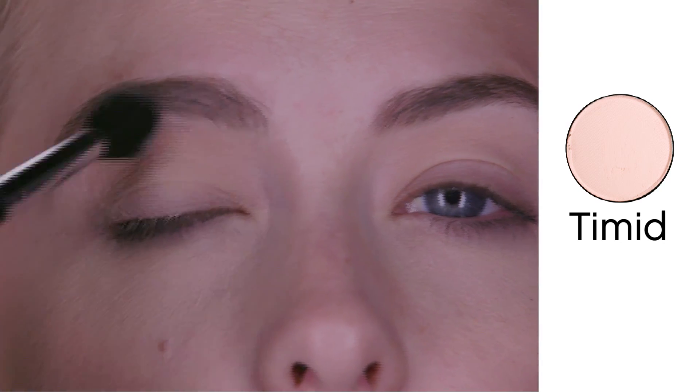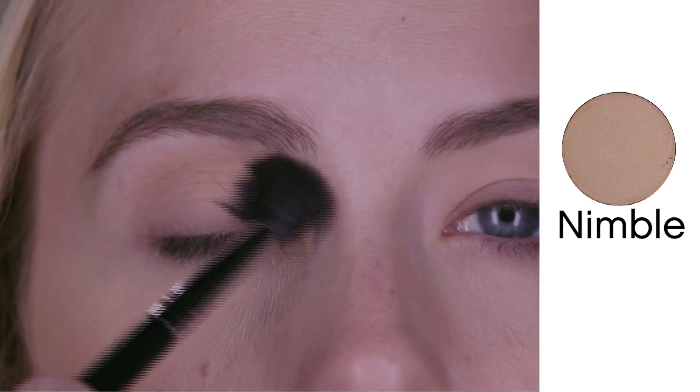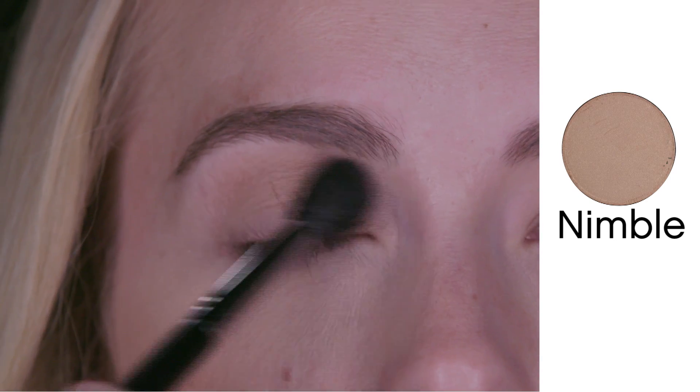All of these colors work together to create a standout, amazing metallic eye look. To get this eye look, start with applying timid all over the eyelid using the blending brush. Next apply nimble and gullible to your eye crease.